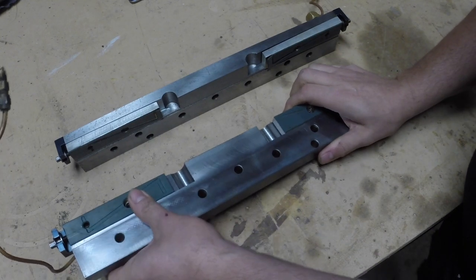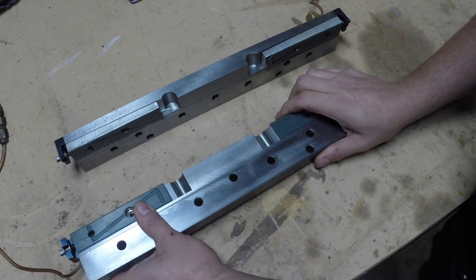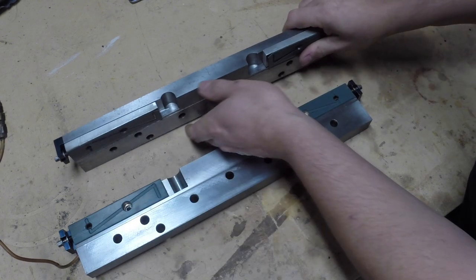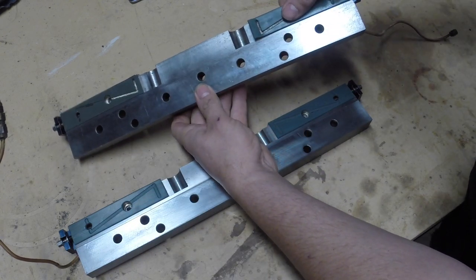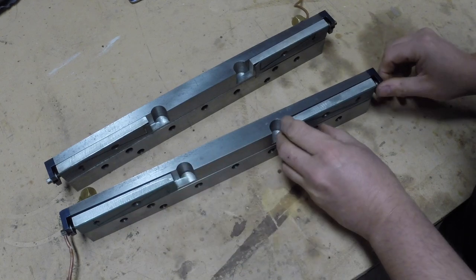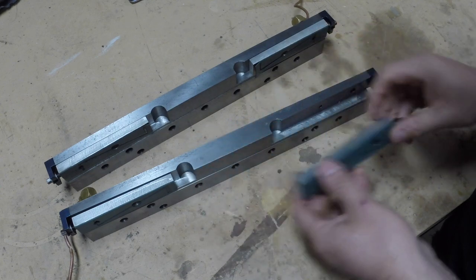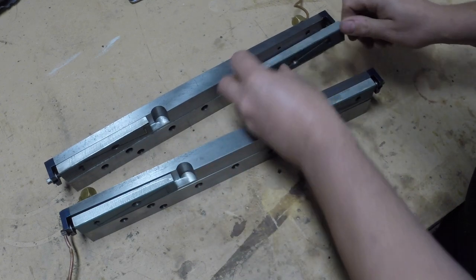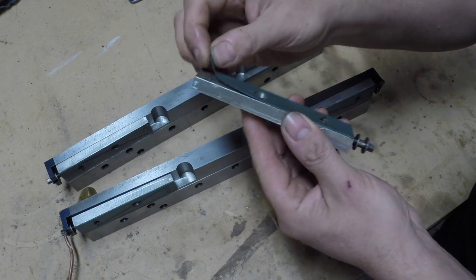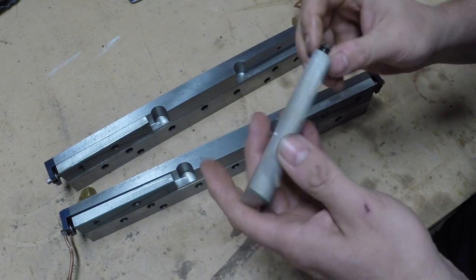This gib was on the left side if you're facing the machine, and this one was on the right side. For some reason, these gibs show hardly any sign of wear, but these ones here show quite a lot of wear. The tercite is much thinner and it has started delaminating, so these will need to be changed for sure.